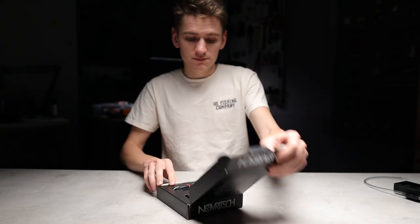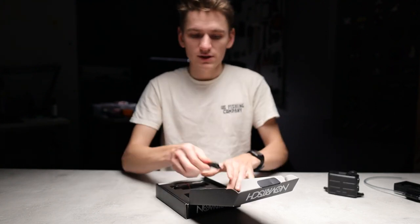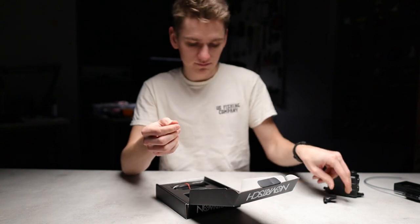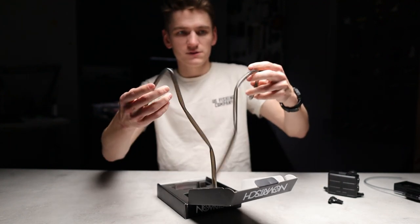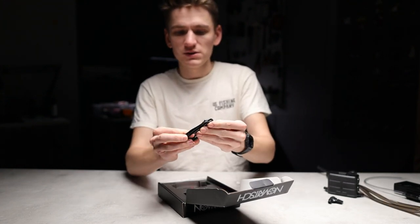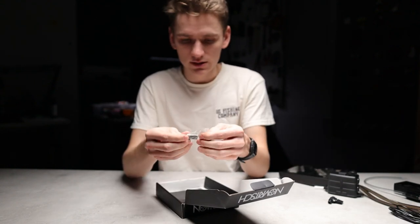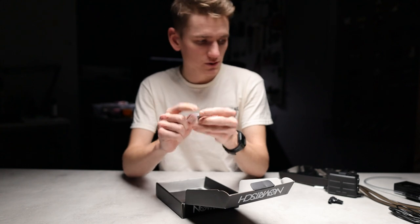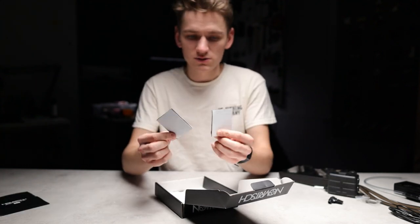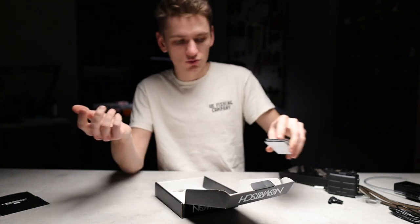So let's see what's in the box. You get the anti-fog unit itself, the magnetic mounting system that attaches to your goggles, two pieces of silicone tubing that you need to cut to your own length, a USB-C cable — we're in the 21st century — a punch used to make a hole in your goggles, instructions, and two pieces of Velcro used to mount the anti-fog unit to a hat or helmet.